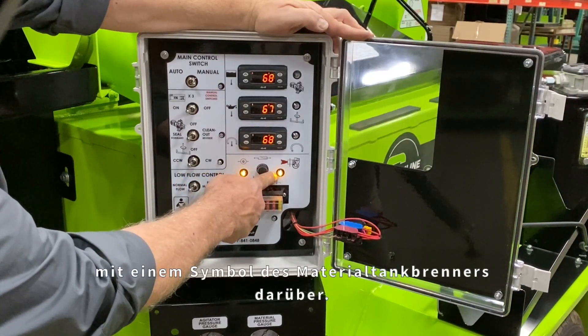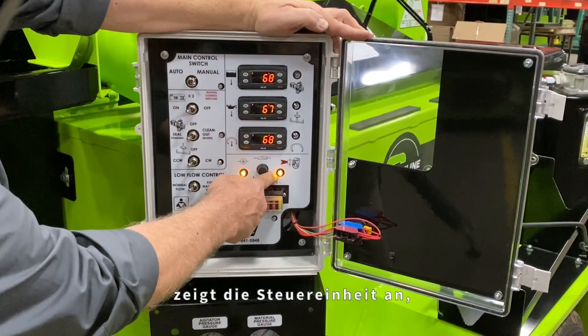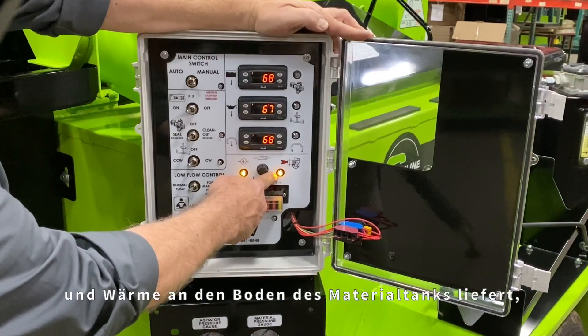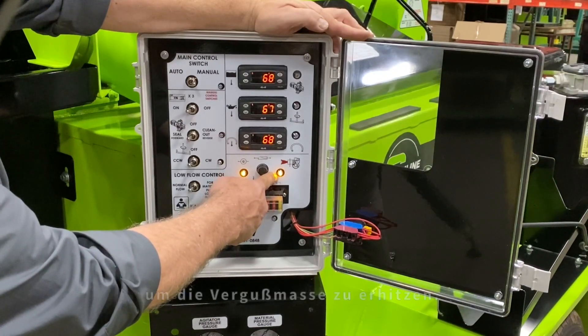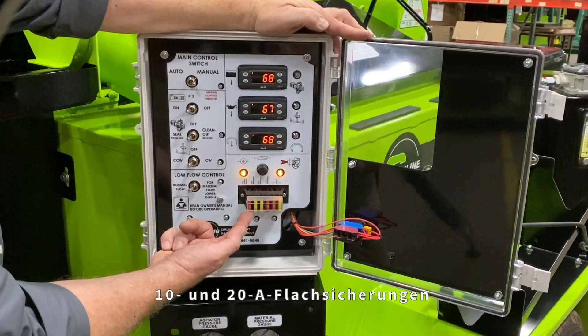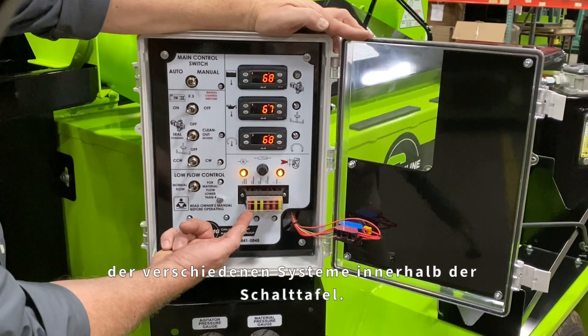There is also an amber light with an image of the material tank burner above it. When this light is illuminated, it indicates that the control unit is telling the material tank burner to energize and provide heat to the bottom of the material tank, heating the sealant material. The fuse blocks contain 10 and 20 amp blade fuses to protect the circuitry of the various systems inside the control panel.